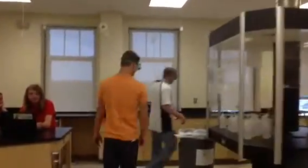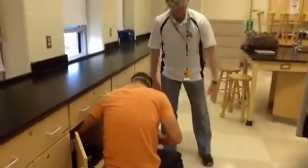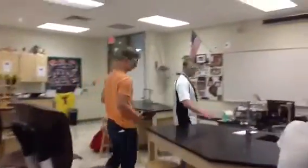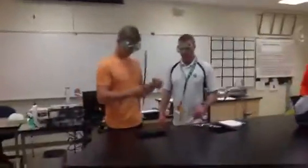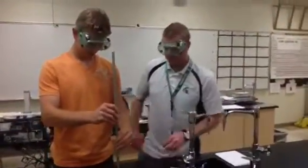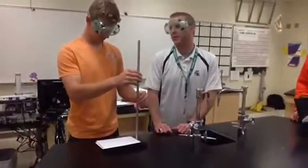We've got to gather our things needed to do a titration. The first thing we need is a pole stand. We come to the back of the room, and in this cabinet right here he's going to find pole stands. He's going to grab one, take it to his table, and put it together. He's also going to put a white piece of paper on top of the pole stand — I'll explain why that's important later on.